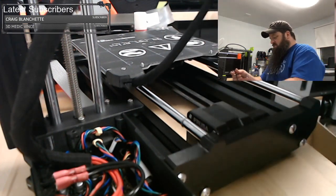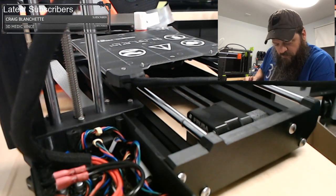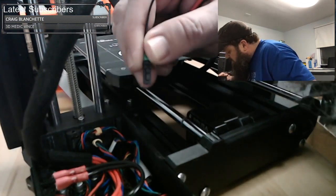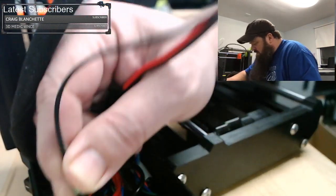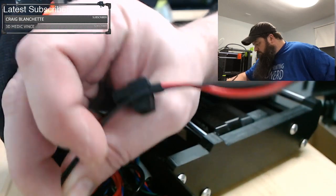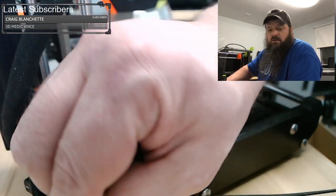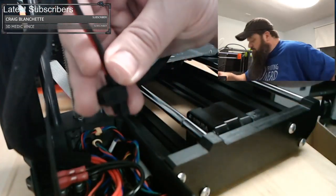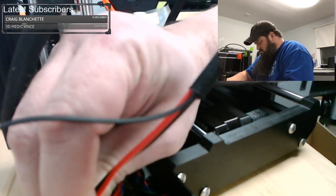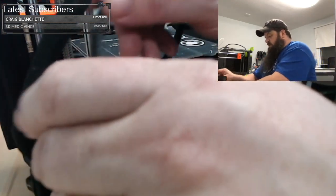Connect the heater and the thermistor. There should be a thermistor plug somewhere — there it is, right up near the front. And finally the plug for the bed heater — right there on the board. Cool. They say to tuck that in too, so we'll get to it when we put the lid back on.